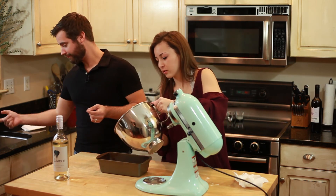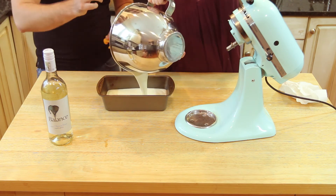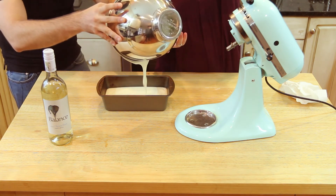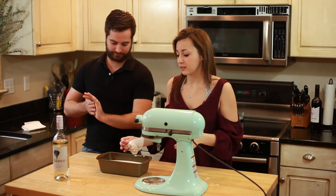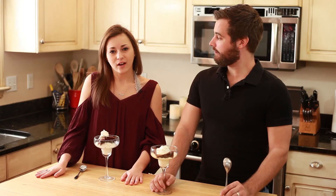That'll do. So we'll pour that into the container and scrape it out. Now we're just going to stick this in the freezer for about six hours. All right, so we made our sundaes and I'm so excited.